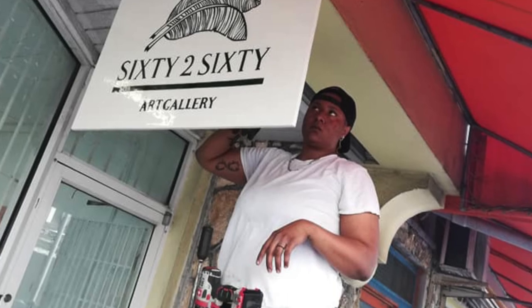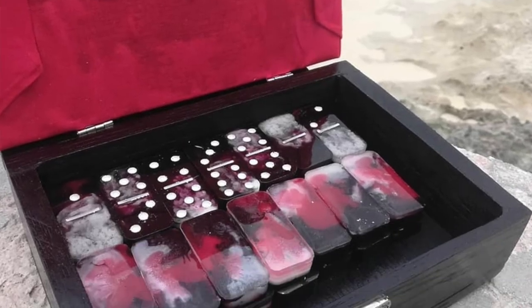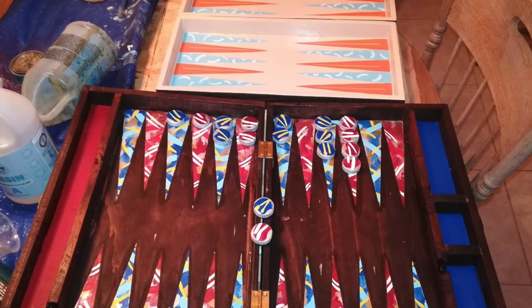We have many different products — home decor signs, outdoor signs, lights, outlights, coasters. We also do dominoes and custom orders. Right now we're trying to get into furniture, starting off with tables and then progressing to other types of furniture. We also have cutting boards, sushi boards — anything you pretty much need for your house, I'm sure we can discuss it before we make it come to life.